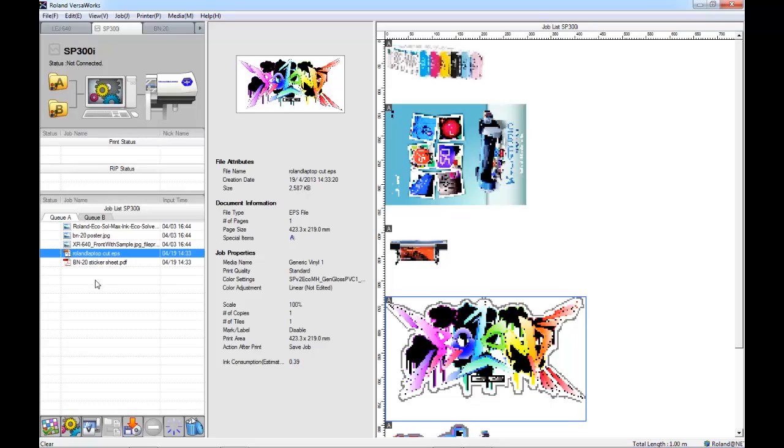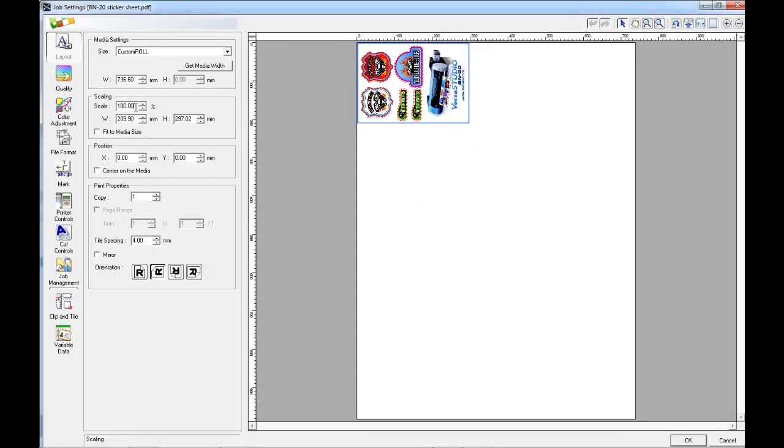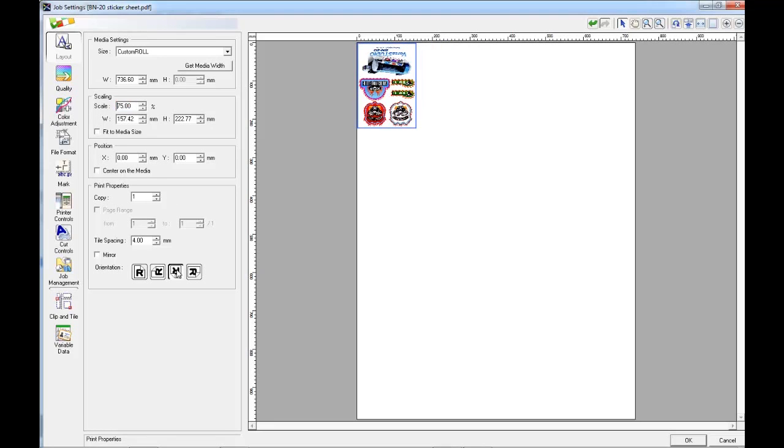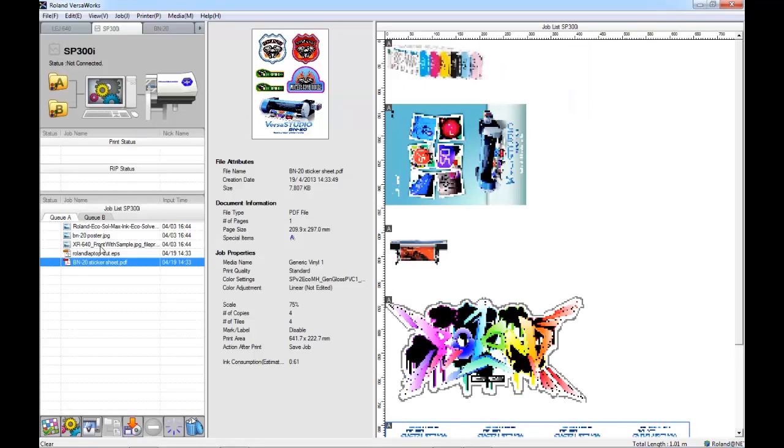Now I can make changes to any of these files before nesting them together or after nesting them together. So I'm just going to make a couple of changes beforehand. First of all I'm going to open this BN20 sticker sheet. I'm going to choose to change the scale, the rotation, and I'm going to make a number of copies — I'm just going to change that down to four copies.